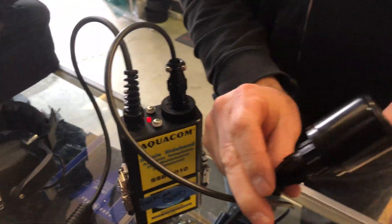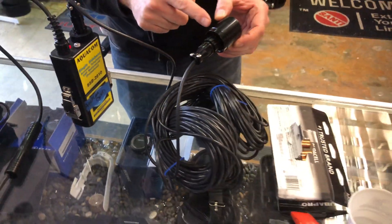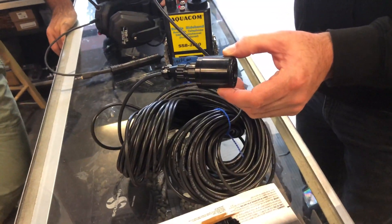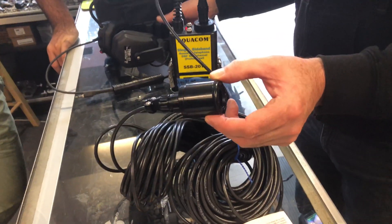Now this part is your transducer. That gets dropped into the water on the other end of the cable. You have to drop this into the water. Does it need to go to the sea floor? It does not. You don't want it to touch the dock or the pool or the bottom — it needs to hang mid-water.